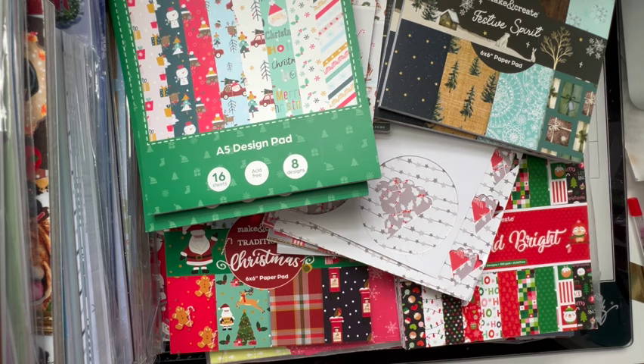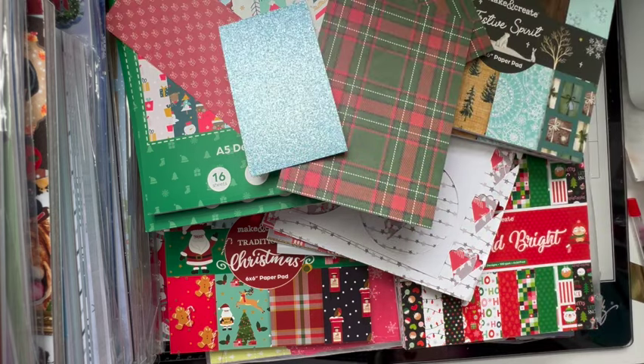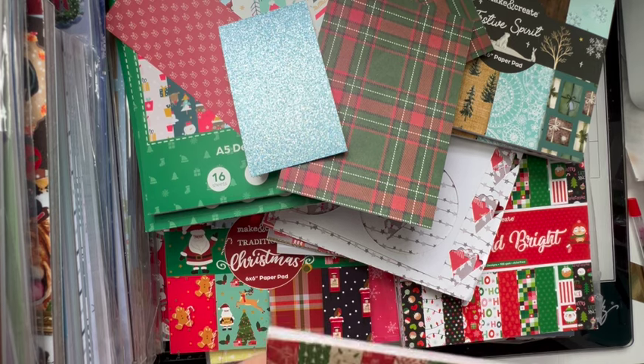I think towards the end of last year around November-December time the Works had their big half price sale on all Christmas craft supplies and I just went mad, with the sole purpose of putting them away for this year. The idea being that I wouldn't then buy any more craft supplies this year — but you know that's not going to happen. I think we're nearly there — just these last few bits.